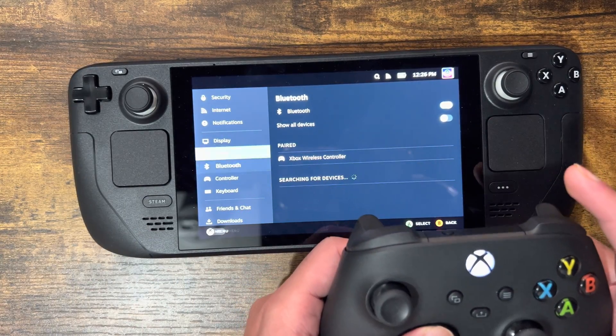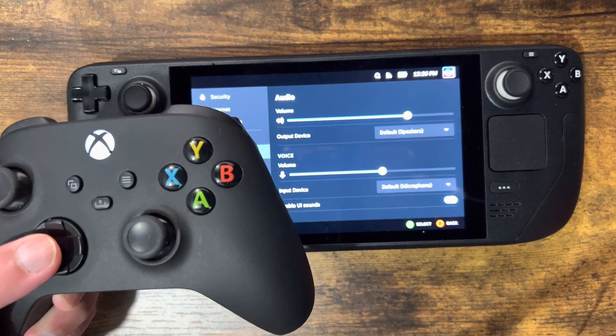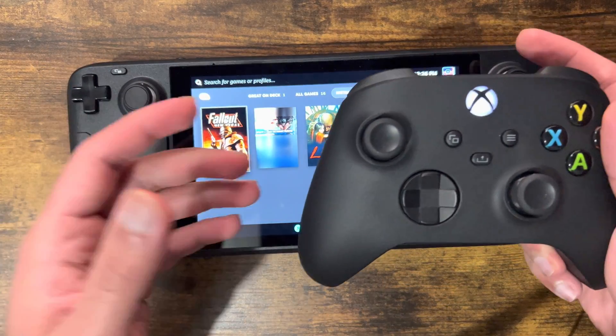Paired! As you can see, it is paired. I'm not doing anything on the side just to show you, but it is paired.